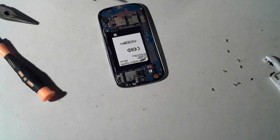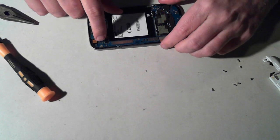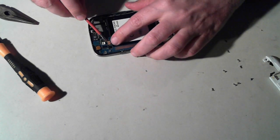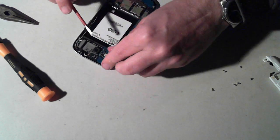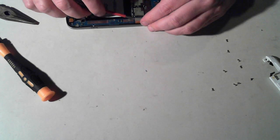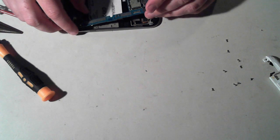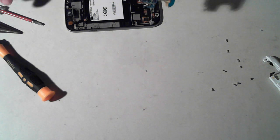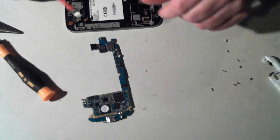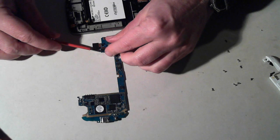The motherboard itself should pull off, but it won't actually pull off yet because there are a couple more little ribbon cables to disconnect — there's one here and another one here. Once they're all removed the main board will come out. The camera will come out with it, and if you tip it over you'll see a connector for the camera just here.